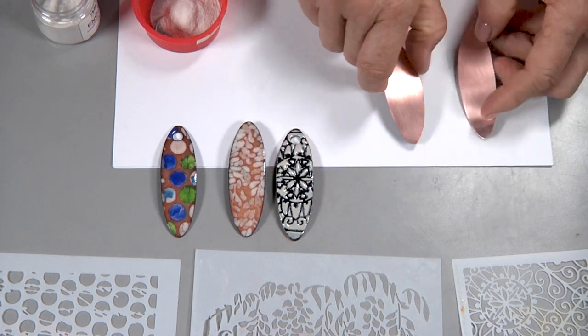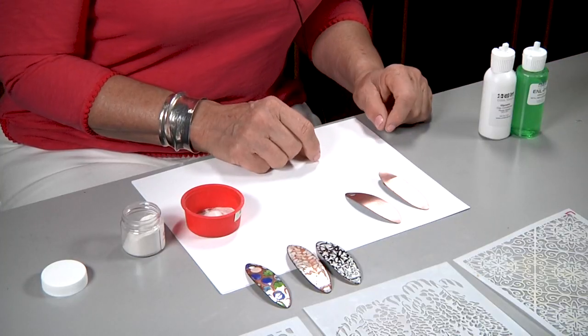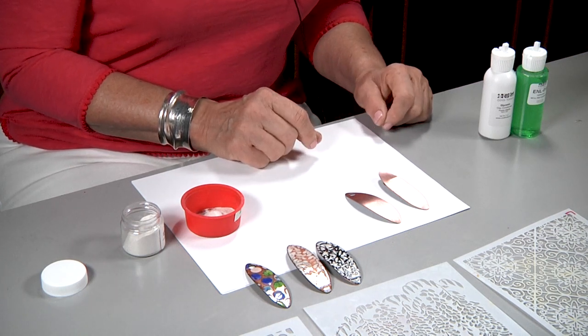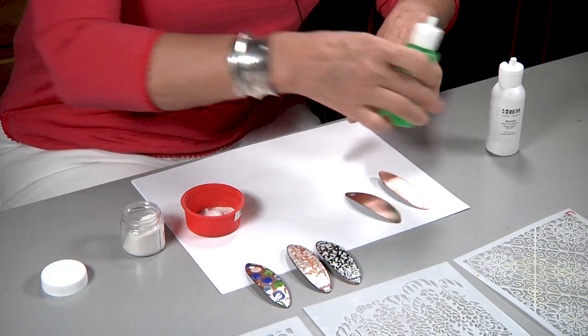I've taken both of these pieces that are on raw copper over to the sink. I've scrubbed them with a green scrubby pad and some cleanser and I know that they're very clean, but I'm still going to put a little bit of surfactant on each one of them.